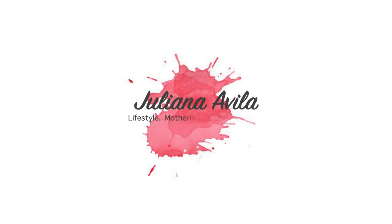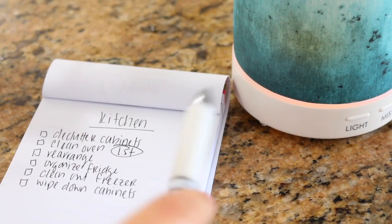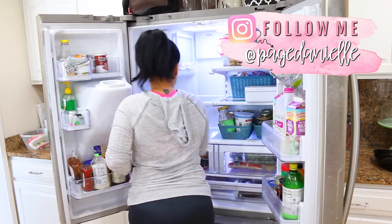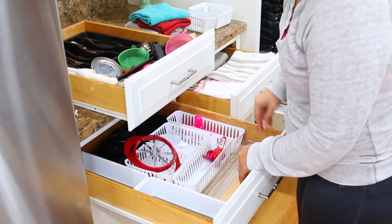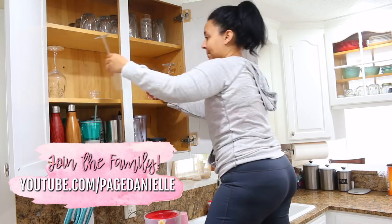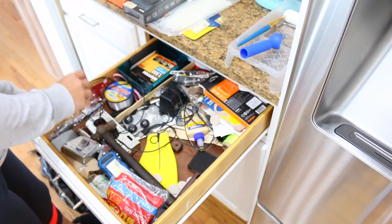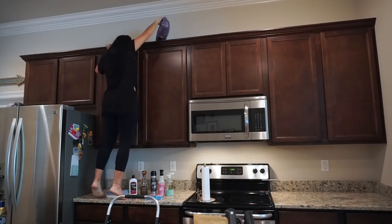Hey guys, welcome to my channel! Today's video is a deep cleaning of my kitchen, and it's also a collab with my friend Paige from Paige Danielle. If you don't know her, she is so awesome - her videos are amazing, she has lifestyle and cleaning videos, she keeps it 100 and is super sweet. Make sure you check out her video after mine and subscribe to her channel. If you're coming from her channel, hello! My name is Julie.